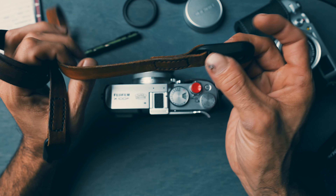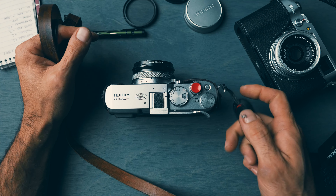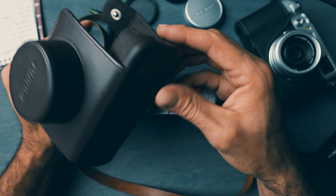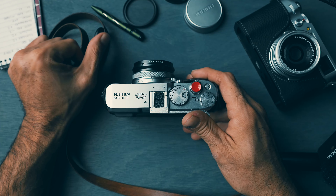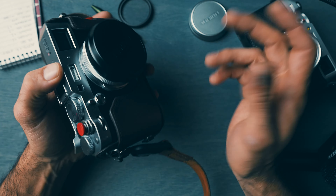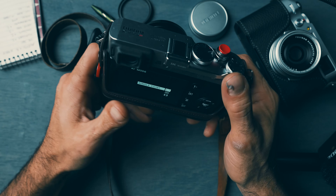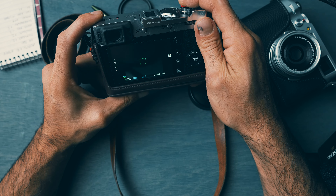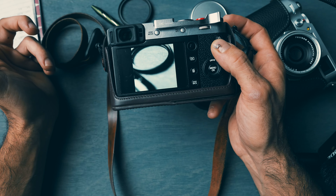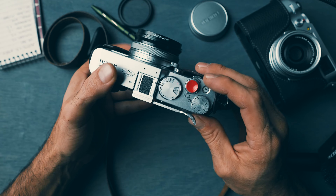The Acros Plus film simulation has so much character — I've probably taken one of my best photos with it. I made a leather strap with Peak Design quick release anchors, which is amazing. The guy that sold me this camera gave me the original Fujifilm case; I don't really use that, I just use the bottom and cap it, throw it in my bag, and I'm good to go.